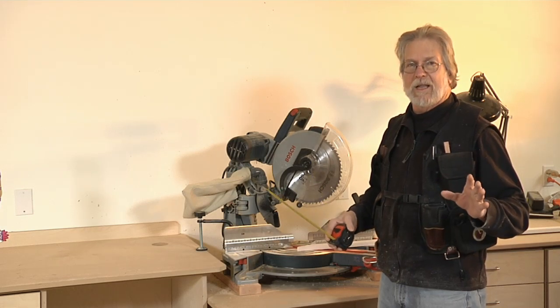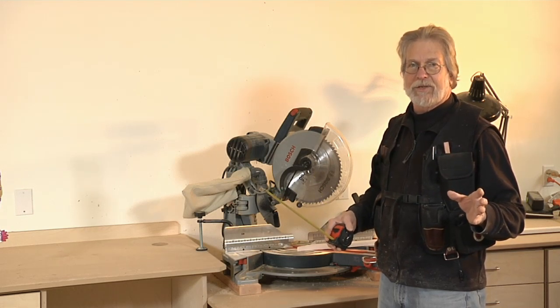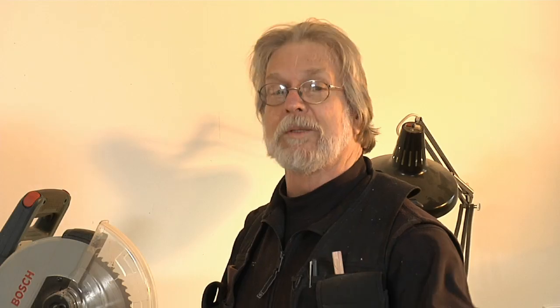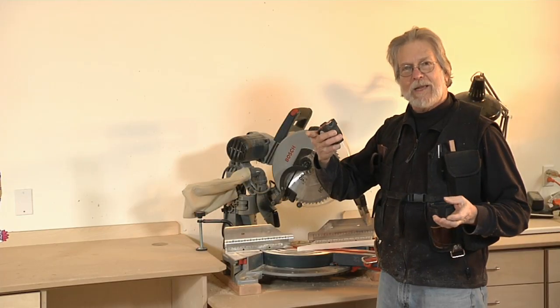It's unbelievable what technology is bringing to the job site these days. In this case, voice recognition software coupled with laser technology has brought about a brand new product called the Sonic Stop, that's turning up on great job sites all around the country and it does away with the tape measure totally.